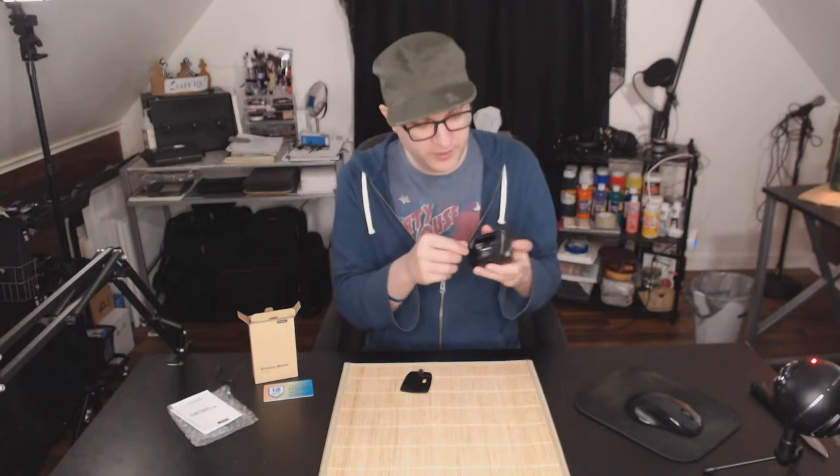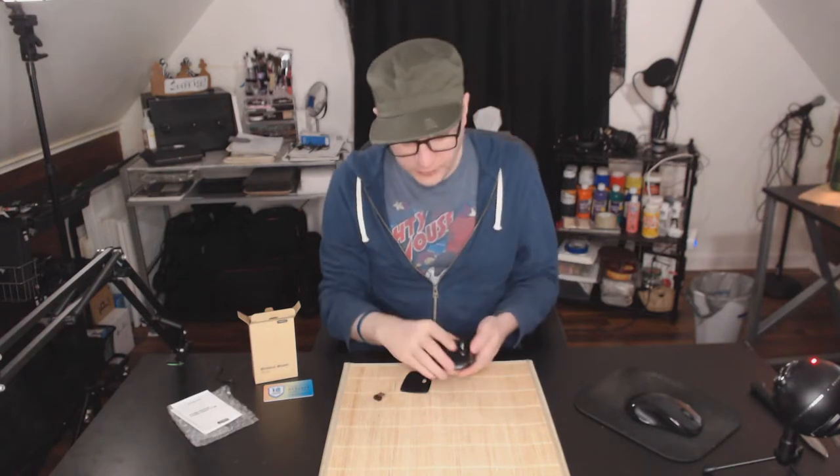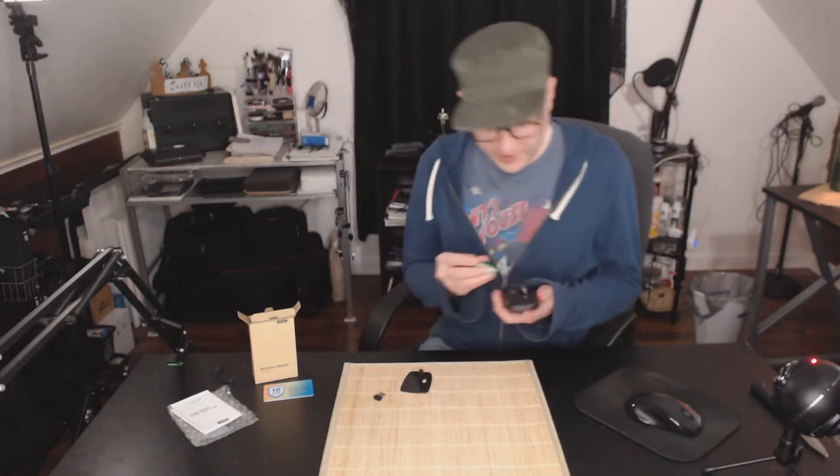Inside here is where the battery goes — it takes one double-A, which I have right over there. Right here is the USB dongle for wireless connectivity. We're going to take that out, grab the battery, and use this in real time.